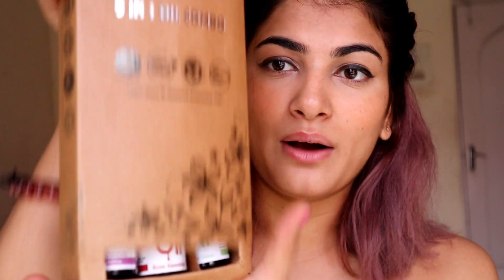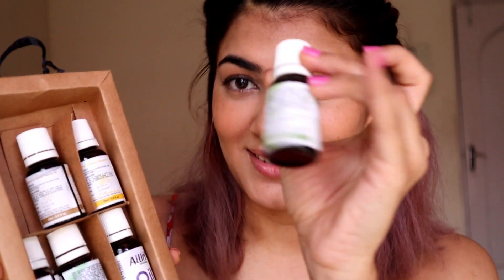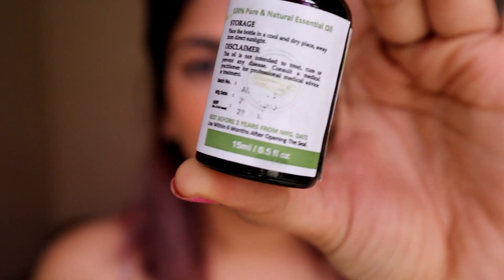I really want to try the eucalyptus oil for a face pack. Opening the oil set now — I was worried about the packaging since glass jars can break easily, but just look at this packaging! They've been placed so perfectly. The bottles are 15ml each, and look at how they've been arranged — it's so neat.